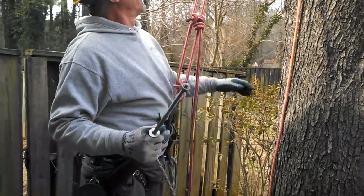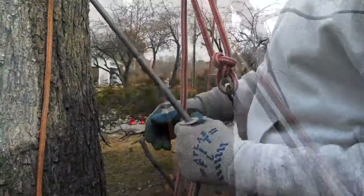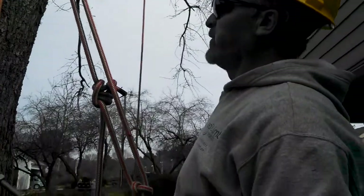Installing this cable support system to stabilize this weak branch union, consisting of one cable. It's about a 15-foot cable between the two leads to protect the house in case of tree failure.